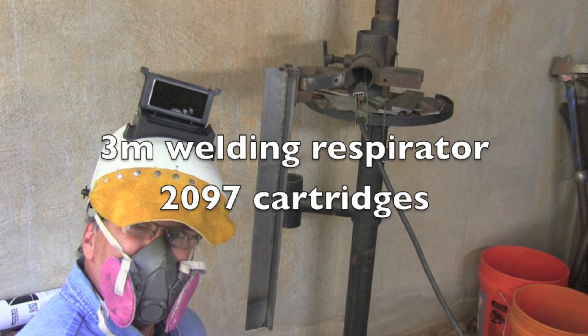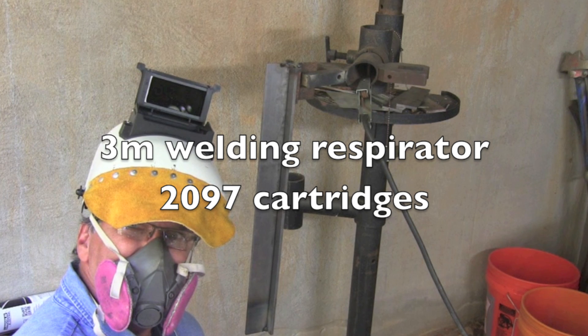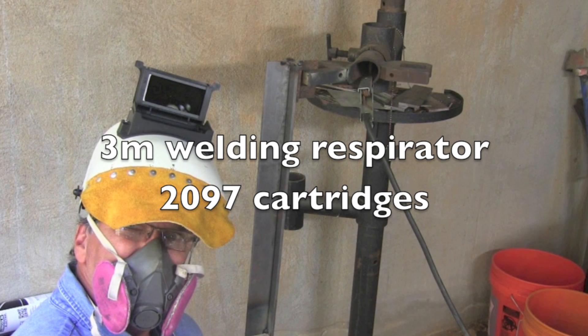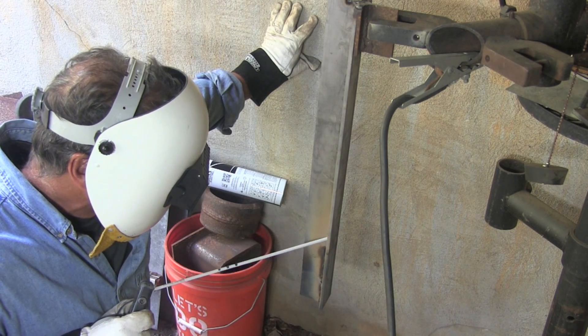I'm trying to wear a respirator more these days, and that's a problem with this helmet from Alex — it doesn't fit very well under here. This is a 3M respirator with 2097 cartridges; it's really the only one I've found that fits under most of my welding helmets.